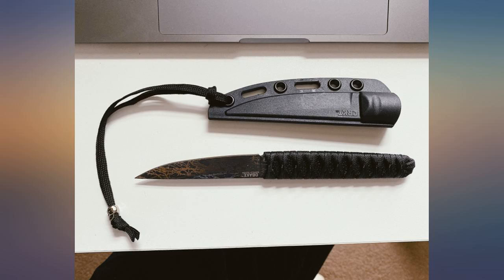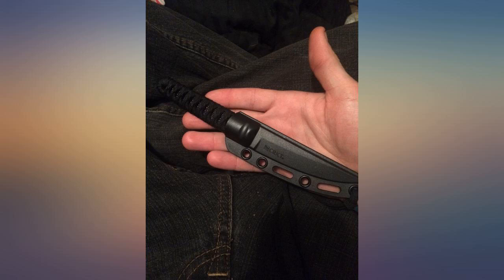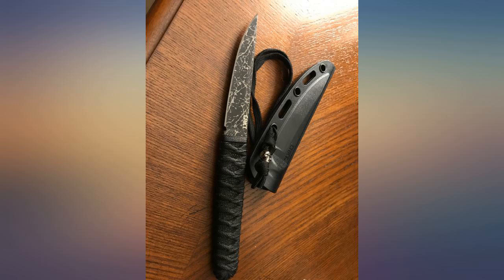I was very impressed. At first I was hoping it would have been bigger, but then it wouldn't be easily concealable with the horizontal belt clip it comes with — which was a bonus because I didn't know it came with that.